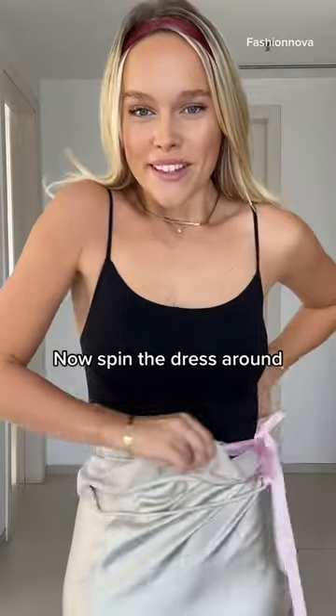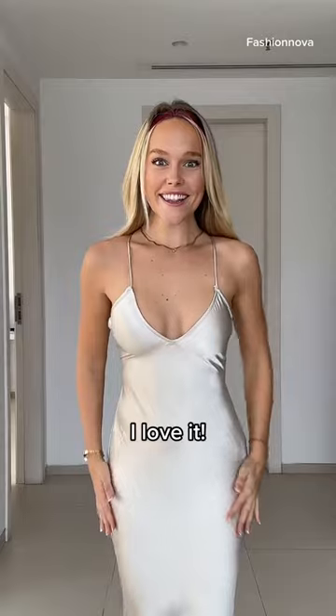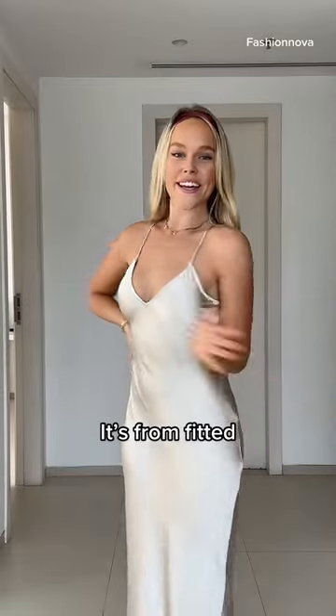Now spin the dress around and put it on like normal. I love it! It is form-fitting and stunning.